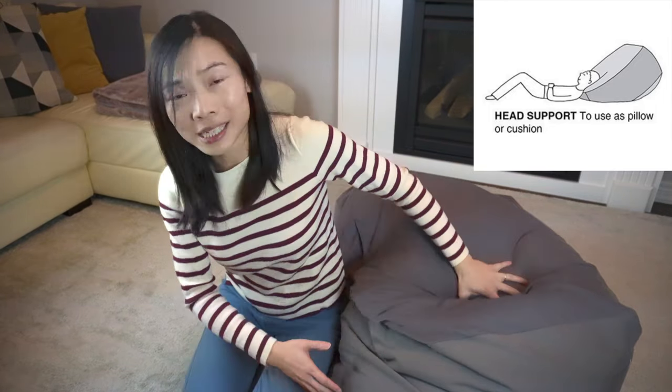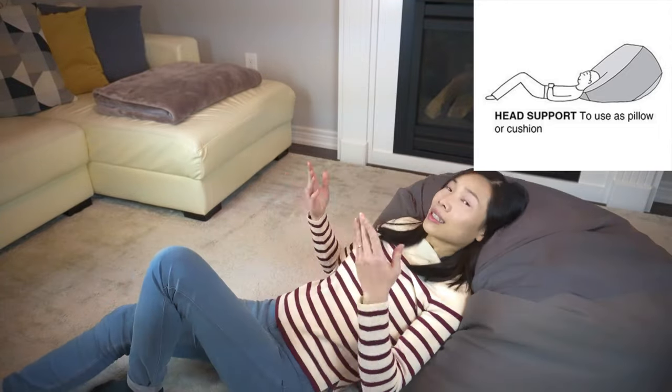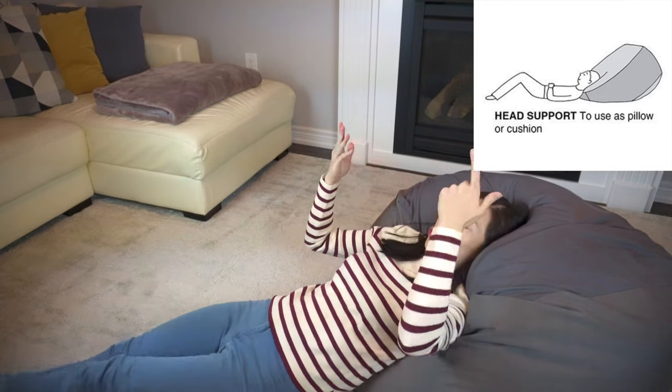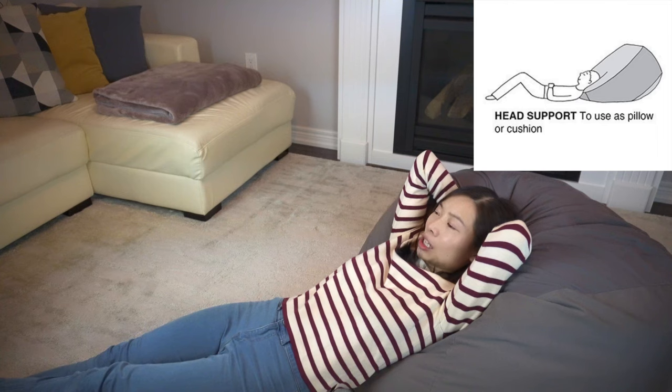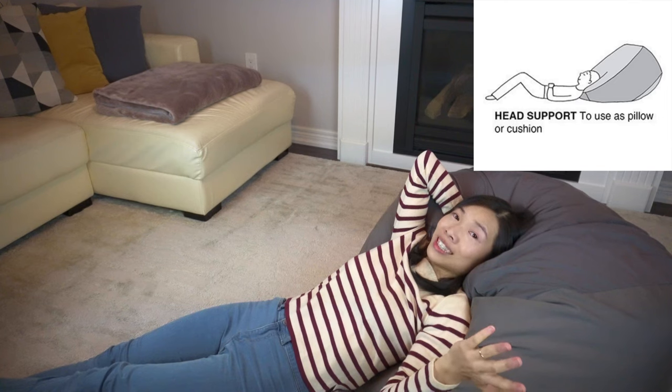The third method is using the cushion as a head support. Honestly, when I saw this on the website I was kind of skeptical — I think it's a bit of a gimmick to say there are more usages. Essentially, you can use this bean bag as a pillow, sitting on the floor and using it to support your head and maybe a bit of your shoulders, for some extremely lazy TV watching or something like that.